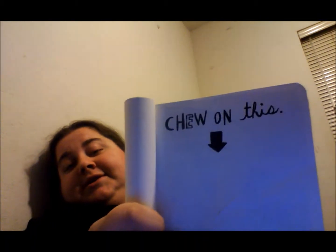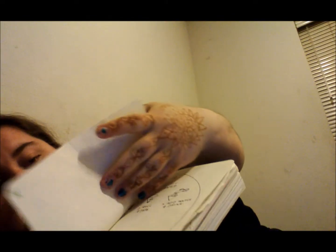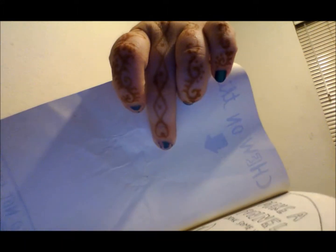This one is kind of funny. It says 'chew on this page — do not swallow.' So I went ahead and I chewed on the page. I accidentally actually chewed a hole through it. And there you go — see? Chewed the hole through it. So I chewed it out.